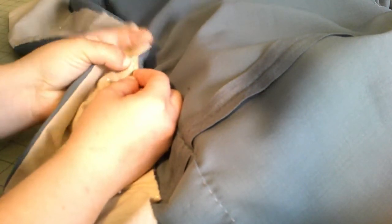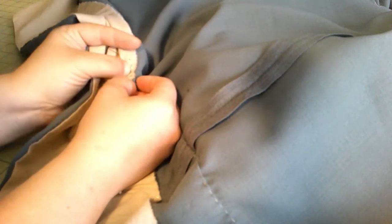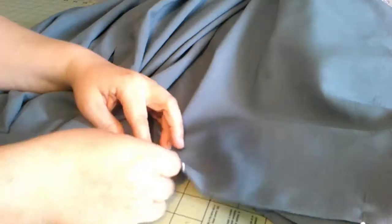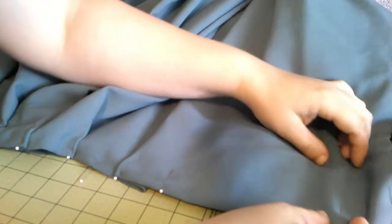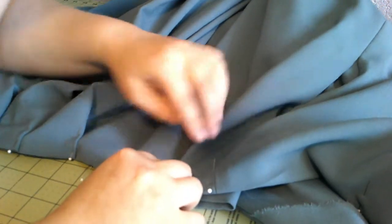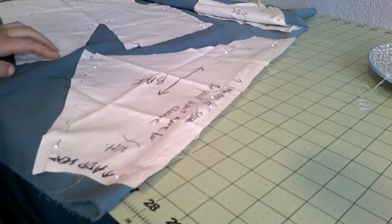Next step on the facing — just ironed it up, leaving it raw like we discussed before. We're just going to take a little stitch. I actually sort of hoped the facing would be big enough to hide under the tuck, but it didn't work out that way. My brain apparently did not want to do math last night, so that didn't work out. But that's okay.